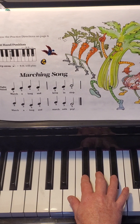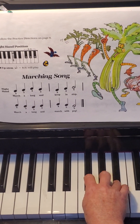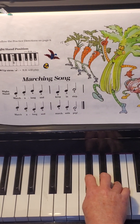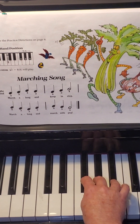Let's try the whole song, both lines, all together. Ring, middle, pointer, middle, ring, middle, pointer. Next line: ring, middle, pointer, middle, ring, middle, pointer.